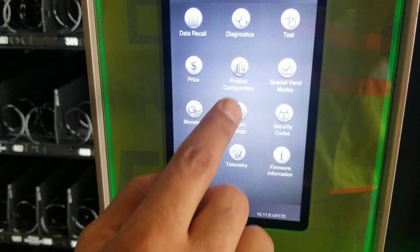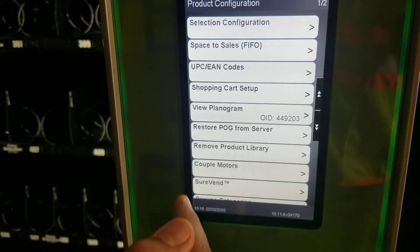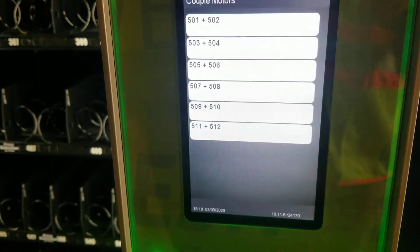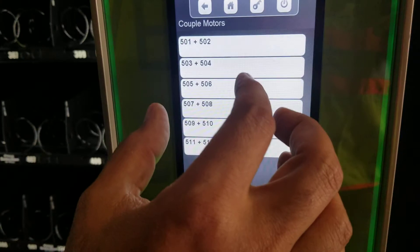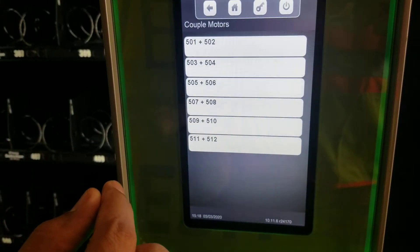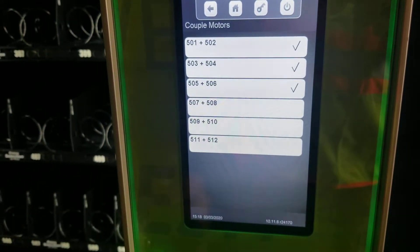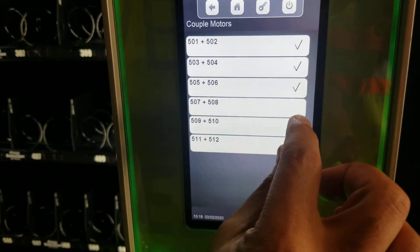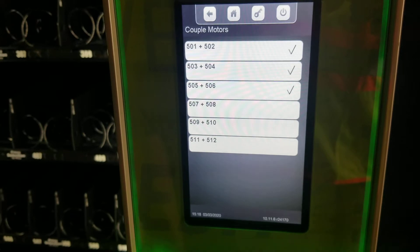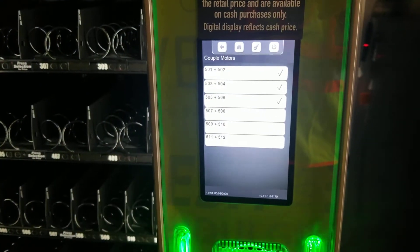Once we are in the main menu, we find product configuration. In this list, we're going to find a couple of models. We can select the selections that we want to have as snack, and the remainder is going to be for candy. As you can see, we have six selections remaining for candy and three selections that we're going to be using for snack. Then we press home to exit from that menu.